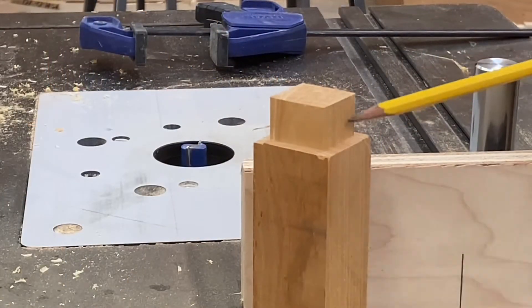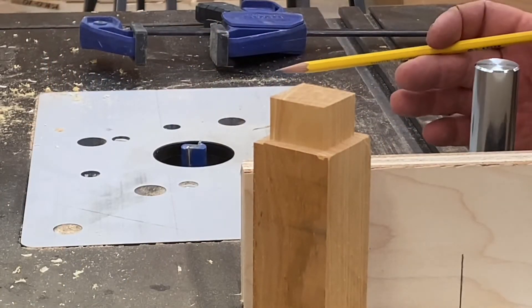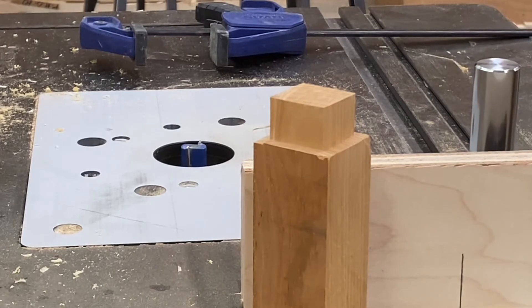There you have it — tenon cut on the router table. Nice straight cuts, fairly simple.